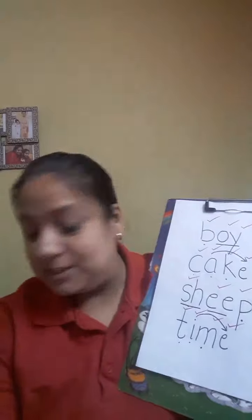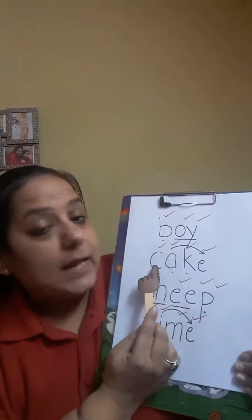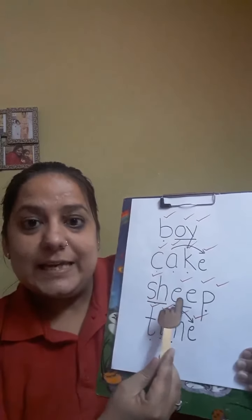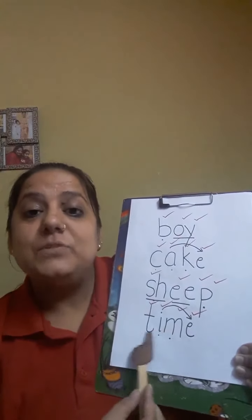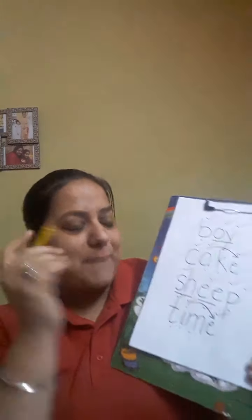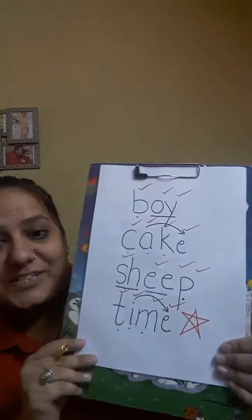So let's read the words together. Time. Very good. So you have worked very hard. You all can give yourselves a big star. Come on everybody, give yourself a star. Very good. Well done everyone. Thank you. Bye bye!